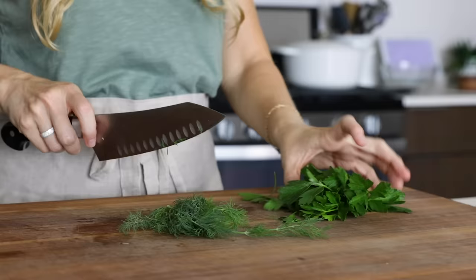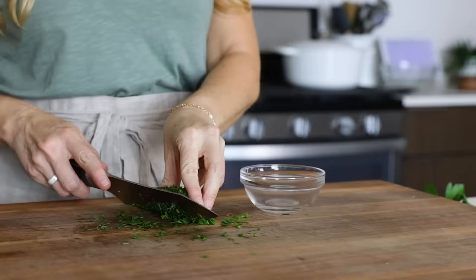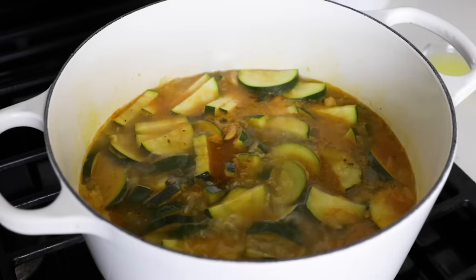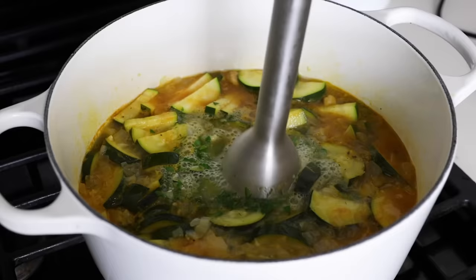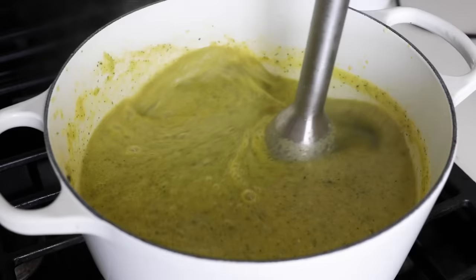While the zucchini soup is boiling, chop up two tablespoons of fresh herbs — you can use a variety of tender green herbs; I'm using a dill and parsley combination today. When the soup has boiled for about 15 minutes, remove the lid, add the two tablespoons of fresh herbs and two tablespoons of fresh lemon juice. Then use an immersion blender to blend it up. If you don't have an immersion blender, you can transfer the soup in batches to a high-powered blender — it'll come out slightly smoother in an upright blender.